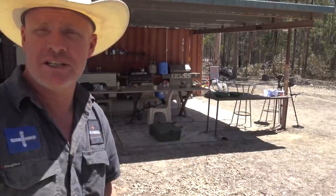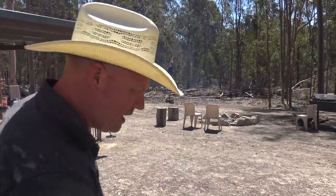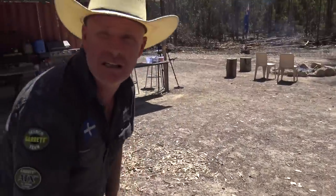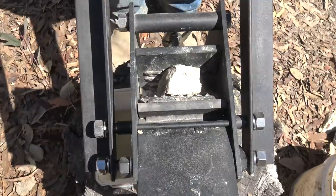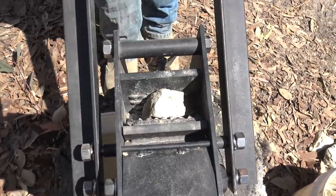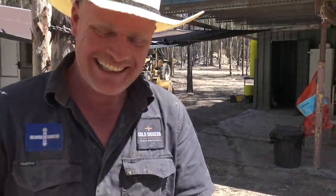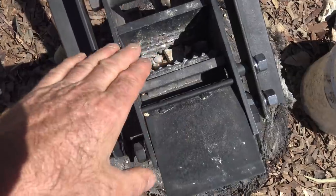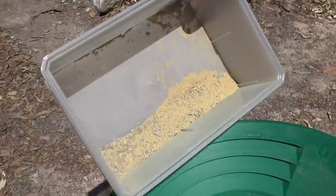It's quite labour intensive as well. This is really just testing — it's not a production thing. If there's gold here we'll put a plant in that crushes rock properly. So this is really just testing to see what's there. It gives it that fine powder. We've got a little bit in the pan now — we'll go ahead and do that.